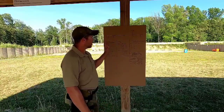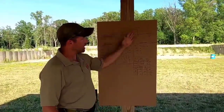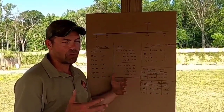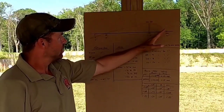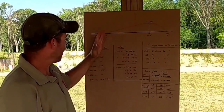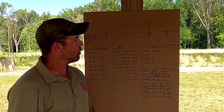This one in particular, the 50-yard zero, is the one I use. I prefer the 50-yard zero because I choose something within the realm of where I'm going to operate. The 50-yard zero puts you within two inches of point of aim from 10 yards all the way out to 225 yards.